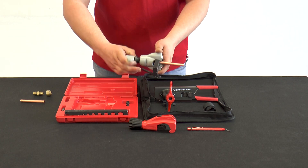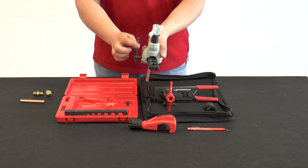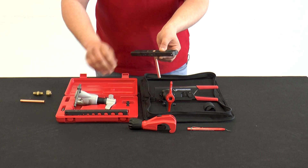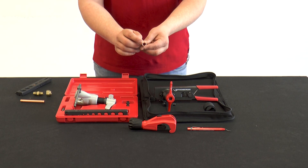Then the flaring tool is removed from the matrix. The matrix is opened, and the flare can be checked for impurities on the inside.